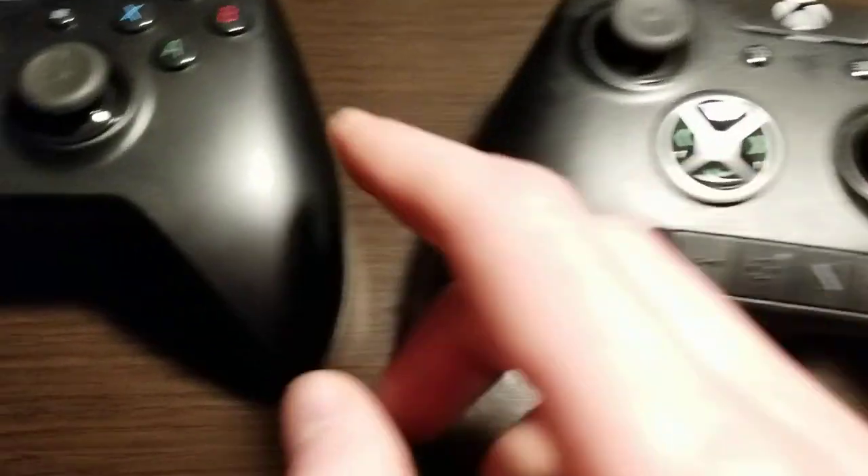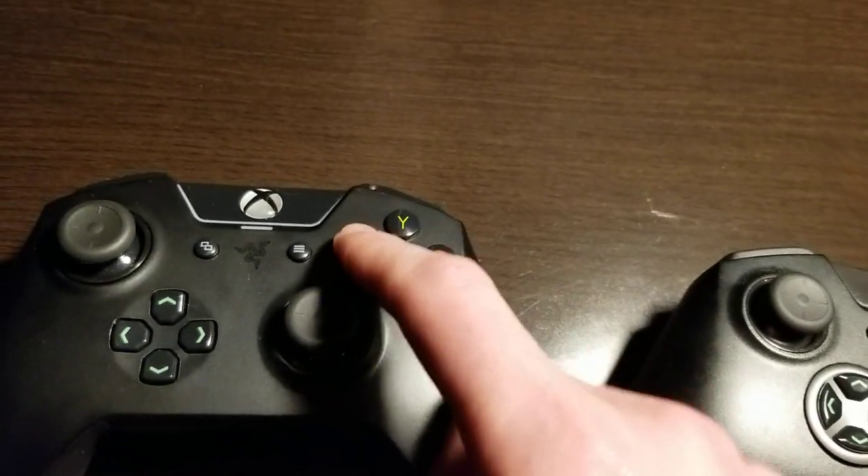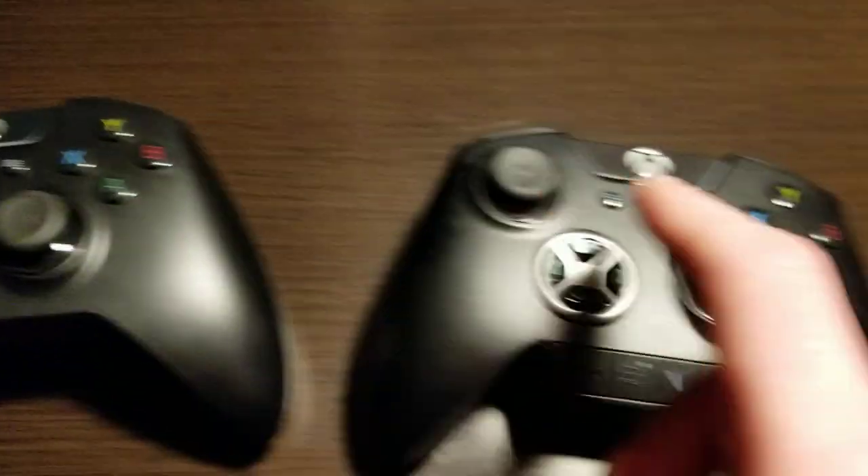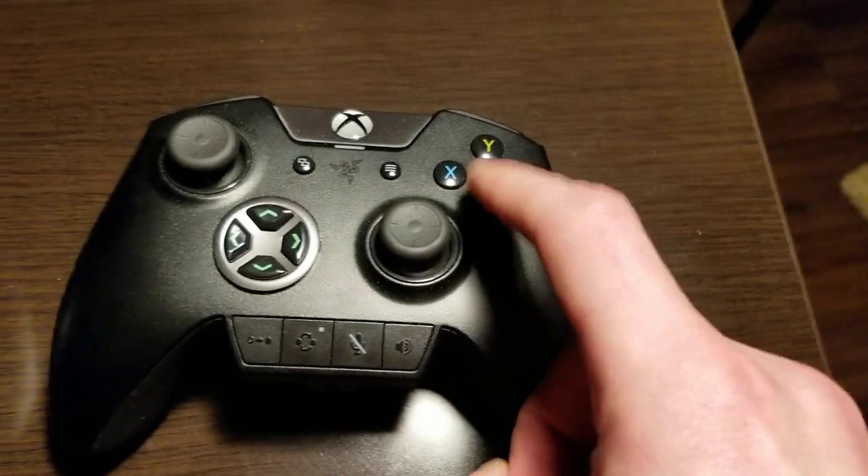But when you press these buttons, they're much more difficult to press — much more rigid. On Razer's site, this is called Mecha Tactile on the Tournament Edition and Tactile on the Wolverine Ultimate.